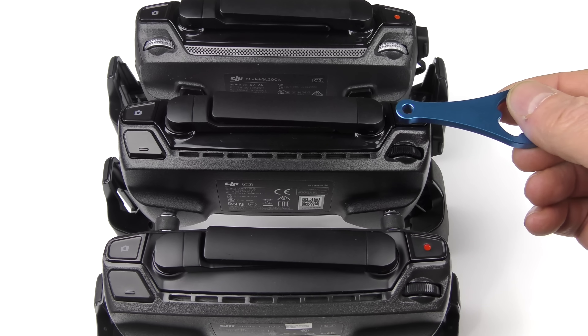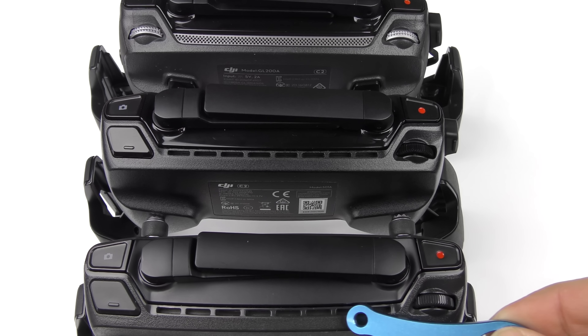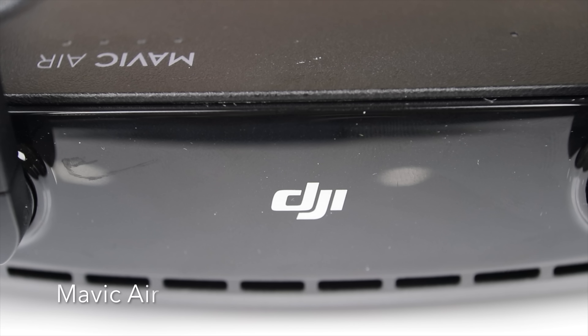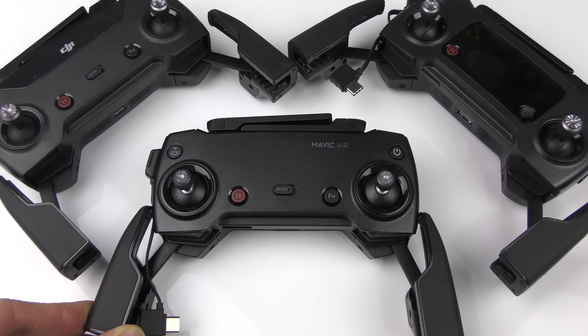Have a look at the function button. It is in the same location on the Spark and the Mavic Air. But when you look at the function button on the Mavic Pro, it's not the same type of button. On the Mavic Pro, it's actually a five-way button — you can click down or move it up, down, left, or right. That means you can get five functions with that one single button.